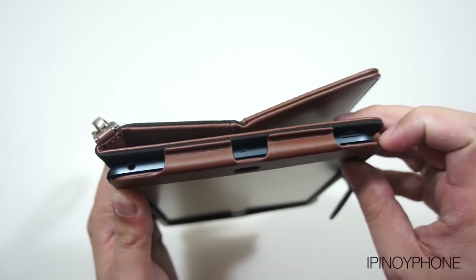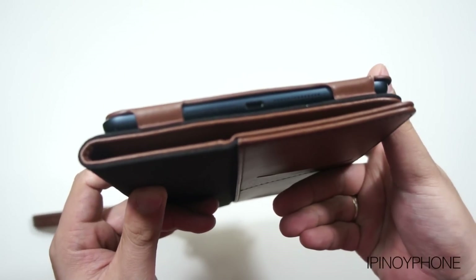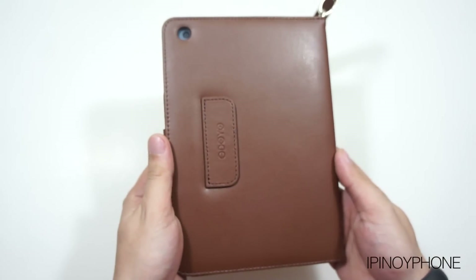However, there are sufficient cutouts for the mic and the headset port. At the bottom, the speakers and the lightning port are fully exposed and really easy to get to. And at the back, the camera cutout is spot on.